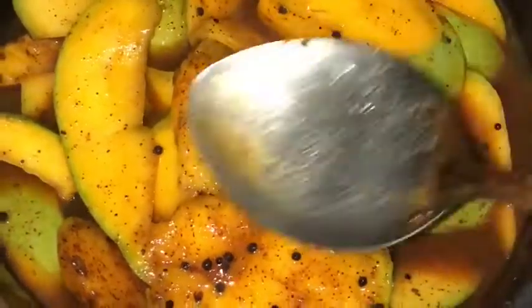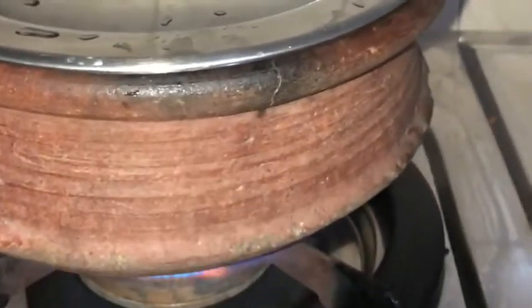Mix it in half a cup. Mix it for about 3 minutes. Let's put it on medium flame for 5 minutes, then continue for another 2 minutes.